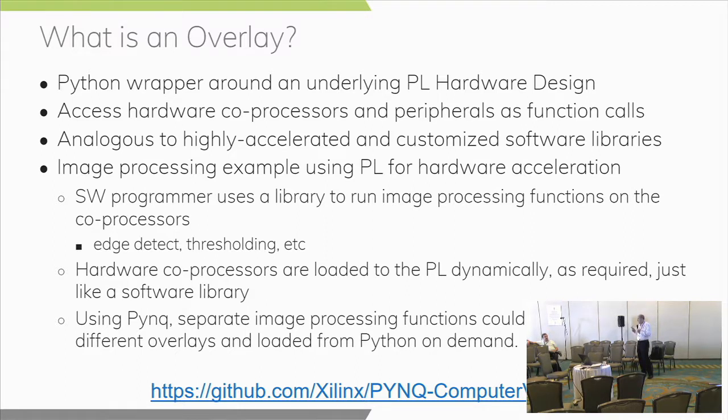The PL is reconfigured as needed, and these overlays can have one or more bitstreams to do that. As the device is running, the PL is continually reconfigured as needed. Using PYNQ, you could have separate functions using separate overlays — separate PL bitstreams that get dynamically loaded to the device.